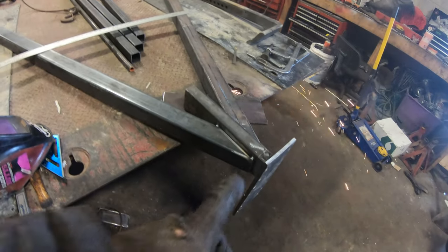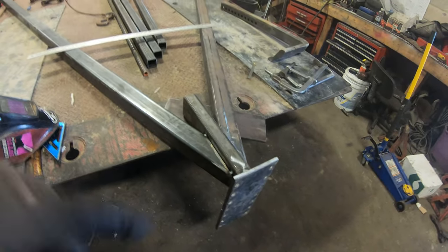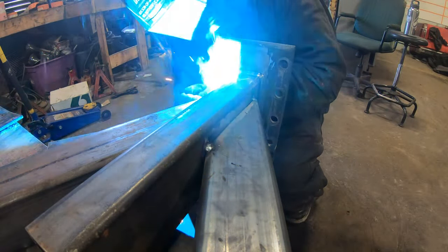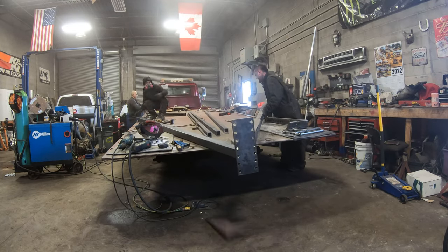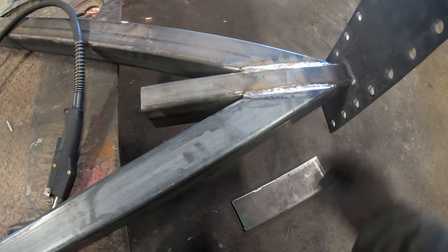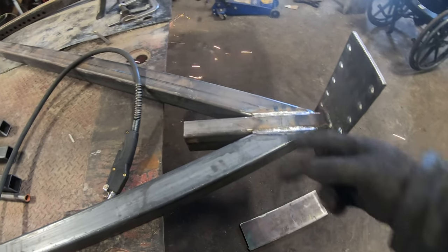We're going to weld it up. I'm just going to run a couple down-hand passes to kind of hold it in place, then roll it around and finish welding it up. I'll go back over after it's flipped and weld them all flat. Because of the radius of the tube, I throw a little pisser pass on the radius of the tube — that way we can build it up a little bit and then run a couple of multi-passes over top and run a cap.